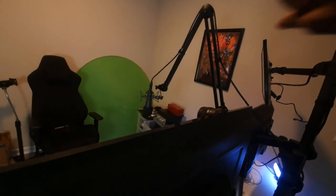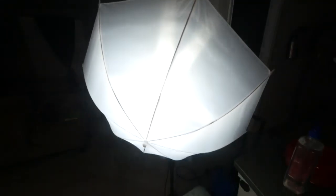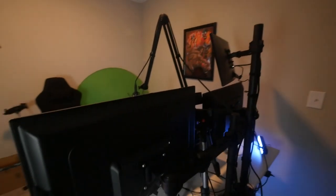In a couple days I'm gonna buy another arm and use it to mount a light. This big light right here — I'm gonna get an LED strip and stick a light to it.